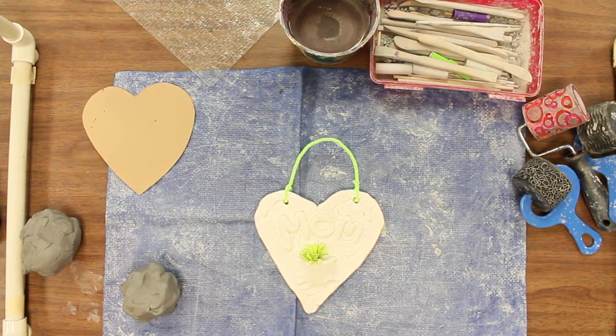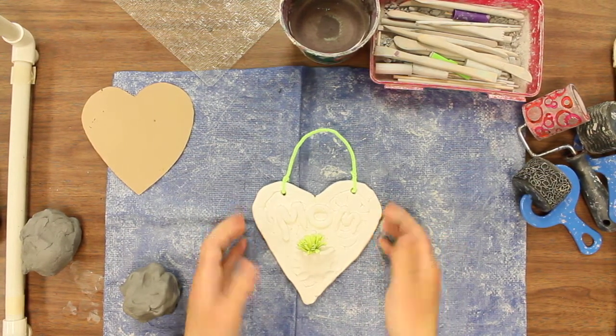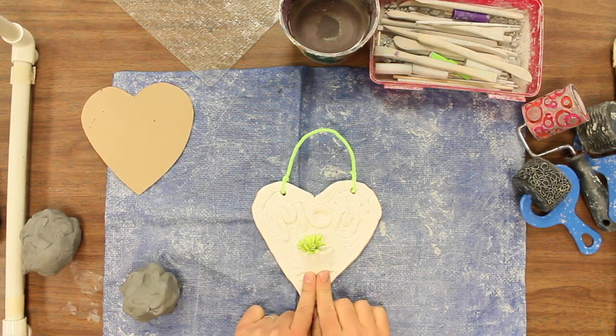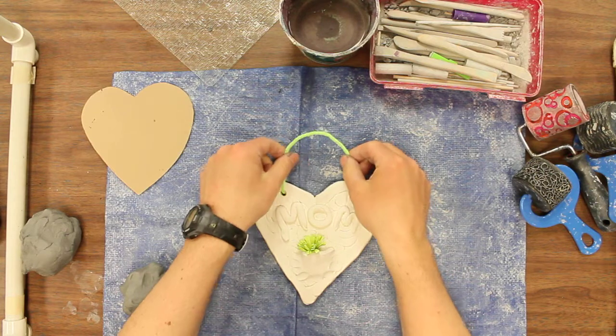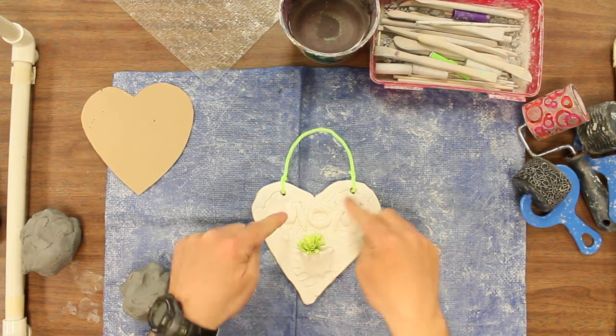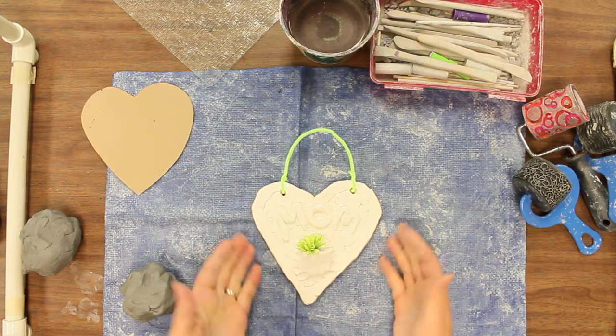Alright, let's get started. Today we're going to be making a heart and we're going to be working with textures. We're going to put a little pocket down here, a handle for later on so we'll need two holes up here, and then you're going to get a chance to put in some words or other designs towards the top.